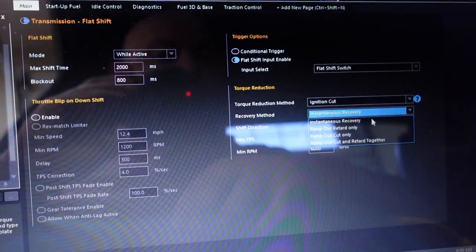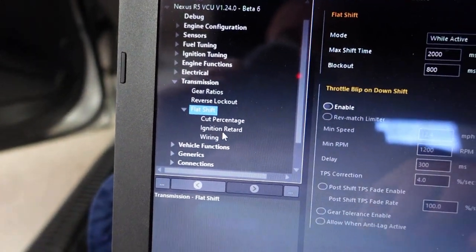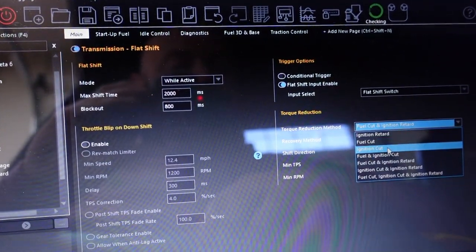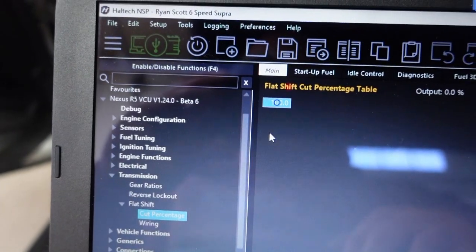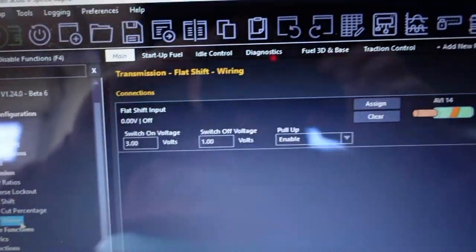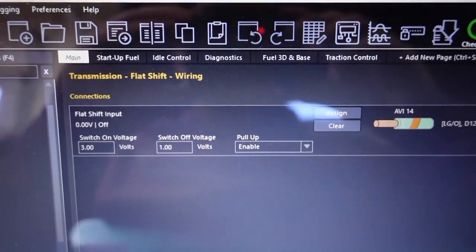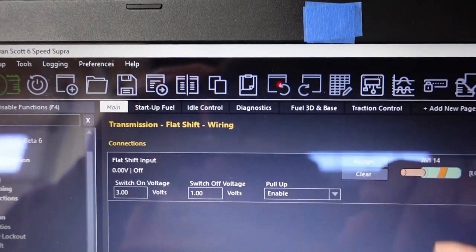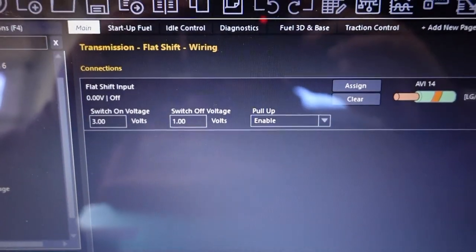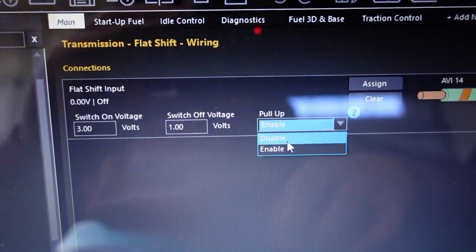You can also set up auto downshift — like on a six-speed manual Camaro or Mustang where you don't have to blip the throttle yourself, it'll do it for you. I personally like doing it myself — I like having a manual. For the ignition cut method: if I do 'fuel cut and ignition retard' I get multiple dropdowns including ignition retard, but if I just do 'ignition cut' I only get a cut percentage. We're going to set that cut percentage to 100. Some people say do 90, but in our case we're doing 100 cut. For wiring I wired it through an AVI — you can use an SPI (sync pulse input) but I use a standard AVI to save my sync pulse inputs for anything important.